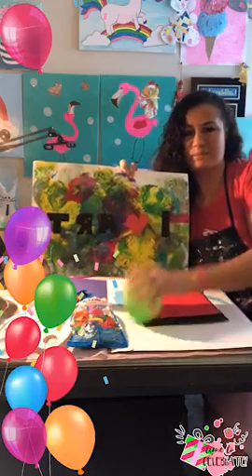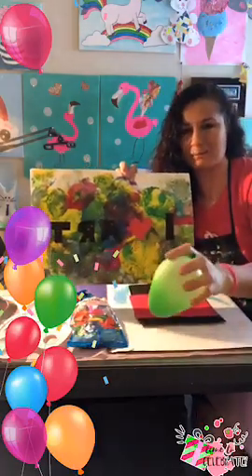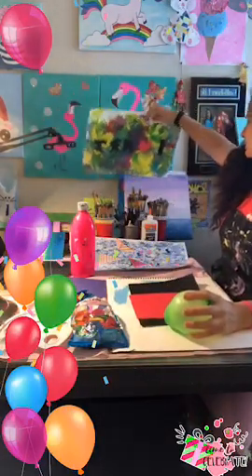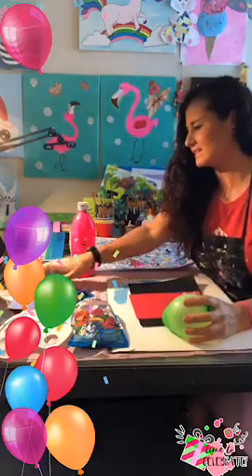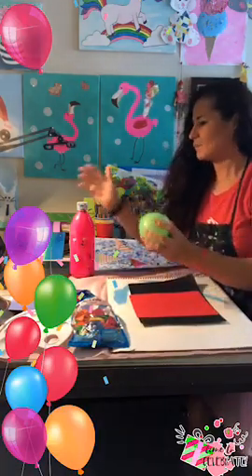They switch switch switch and go to the next paper, and we all got different colors. It came out so beautiful. It was a very fun project to do and very easy, and it's something fun to do with siblings at home.